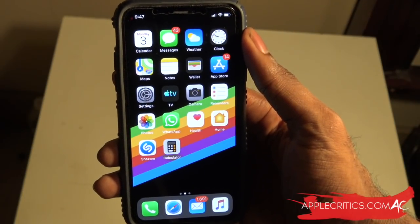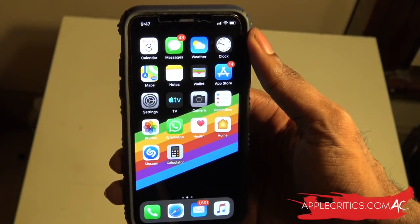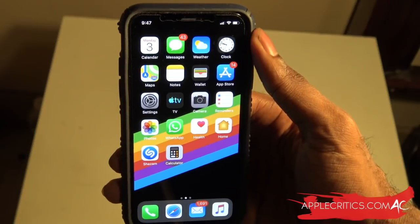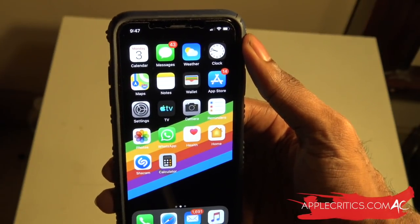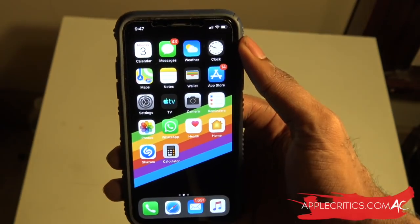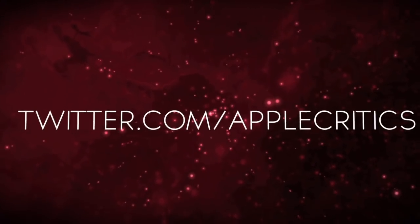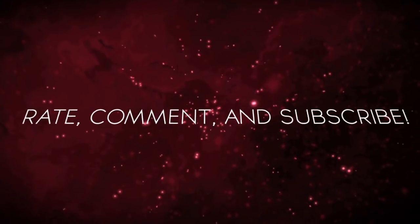That is the iOS 13 roundup. Thank you for watching this video on the iOS 13 hands-on. Please be sure to subscribe, and if you liked this video please smash the like button down below. Be sure to check out all the other videos on my channel, check out AppleCritics.com, my Facebook fan page at facebook.com/applecritics, and follow me on Instagram at apple_critics for behind-the-scenes, giveaways, and great posts. Also follow me on Twitter at twitter.com/applecritics. Thanks for watching and I'll see you next time.